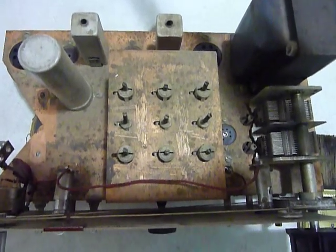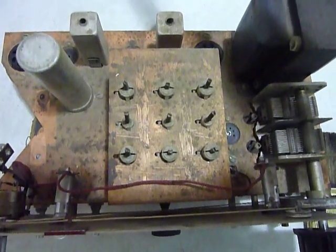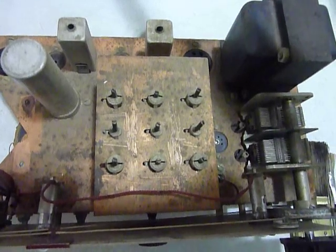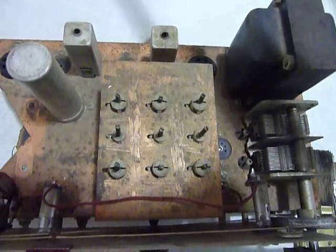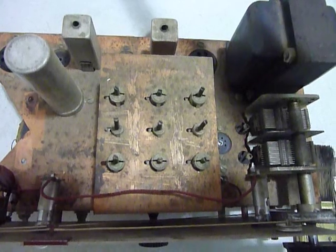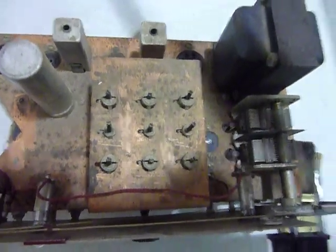The second change I decided on is that this is just too dirty to clean up superficially with Q-tips and alcohol and all that. I'm going to wash it and then bake it in the oven. I'll do the washing right now.